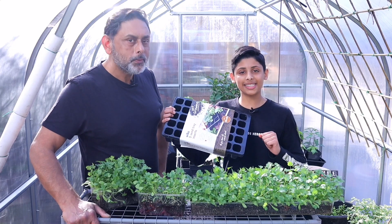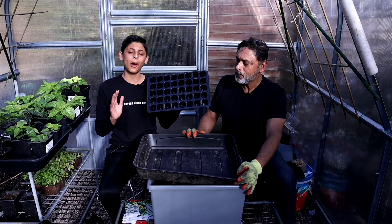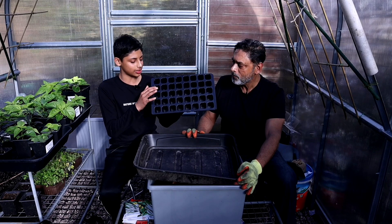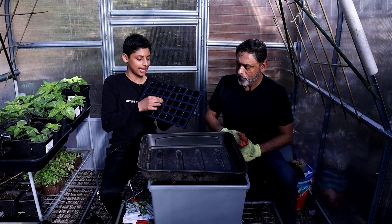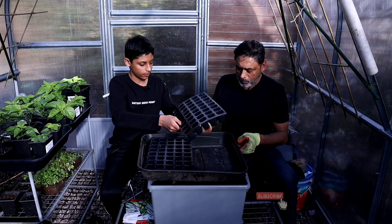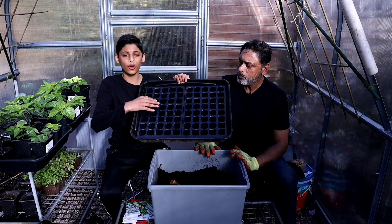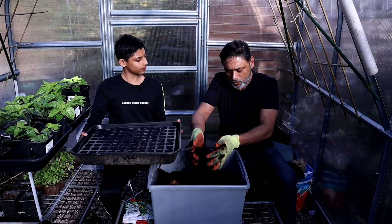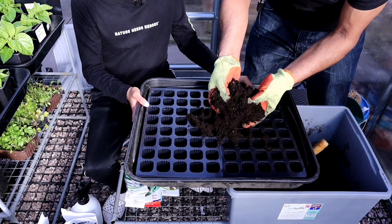We're going to start these seeds in a modular seed tray. Modular seed trays are great when sowing leafy greens in individual cells. Get a plastic tray and place your modular seed trays inside it. Now fill up the insert cells with your growing medium — today we're going to be using all-purpose multi-compost.